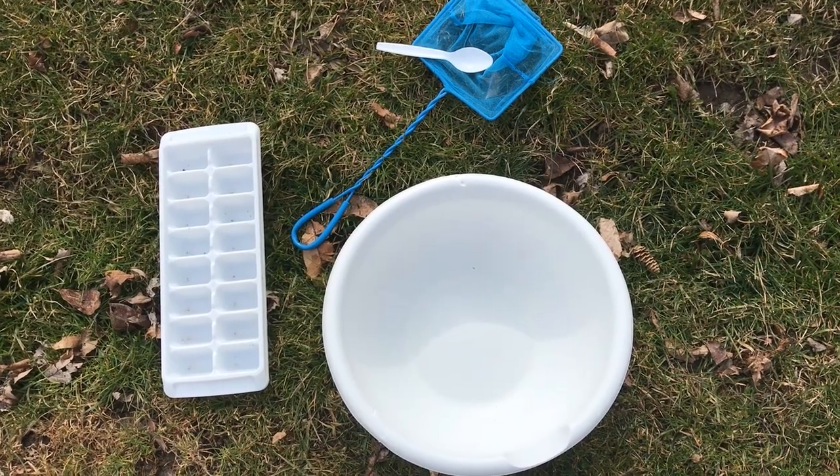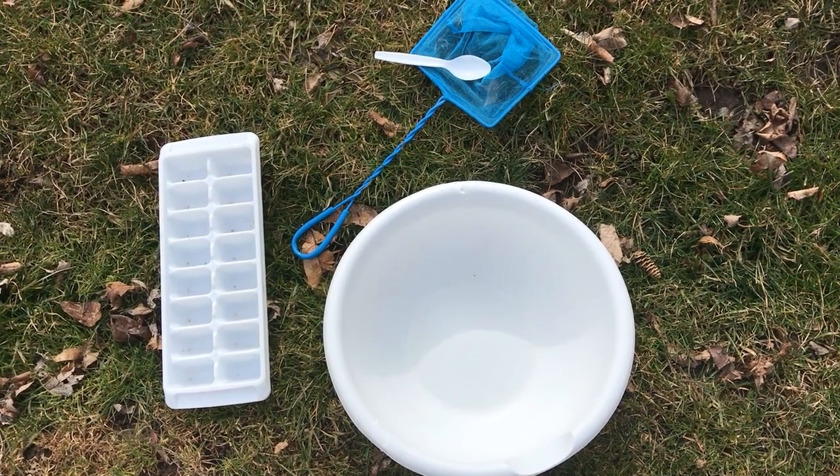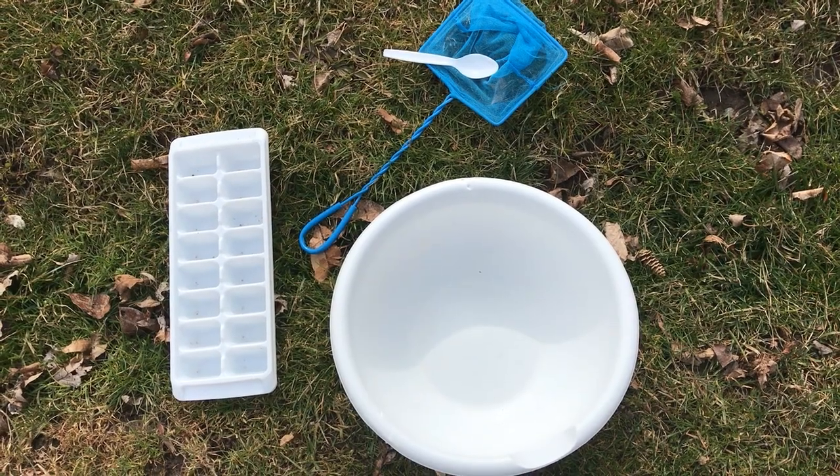Let's look at the equipment you need: some sort of white bowl or dish or tub, a small net, a white plastic spoon, and even an ice cube tray.